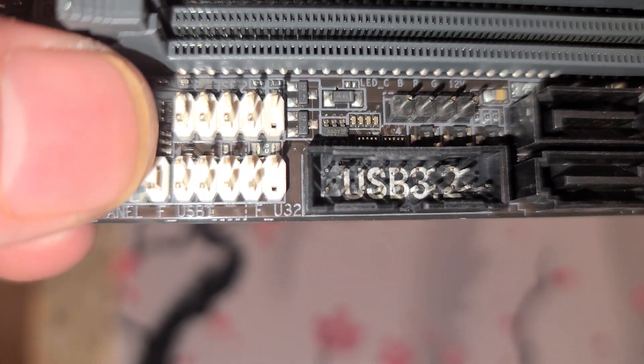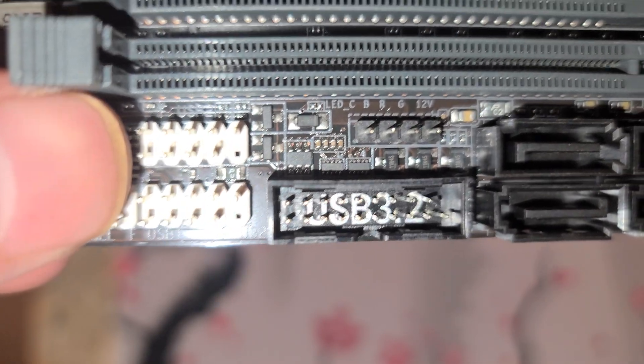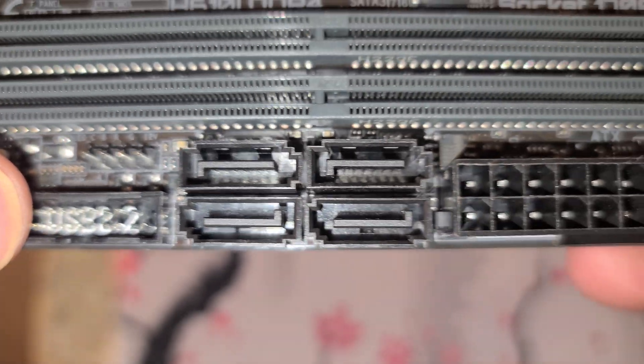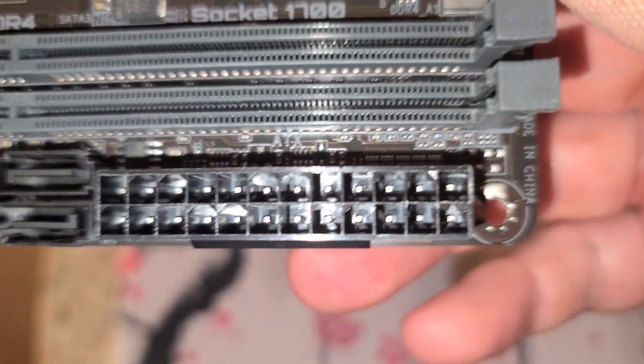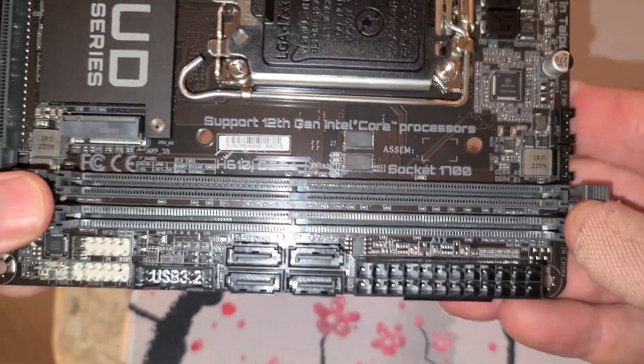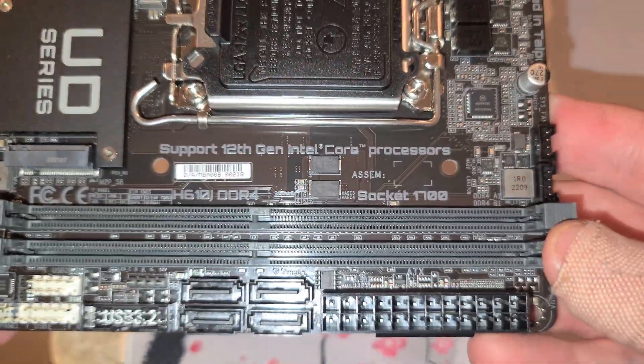So we have USB there and above it — so two of those. USB 3.2, SATA — four SATA ports. There's your 24-pin power connector from your power supply, and your DIMM slots — remember to open both sides of those before you put your RAM in.